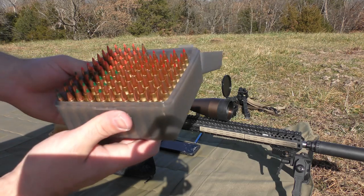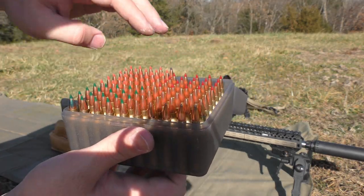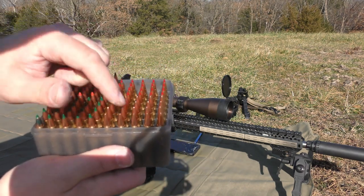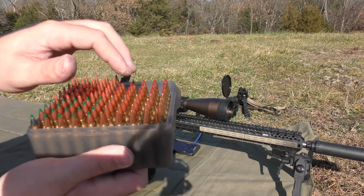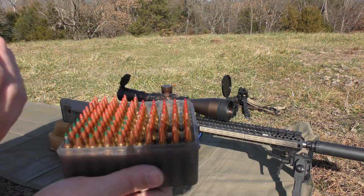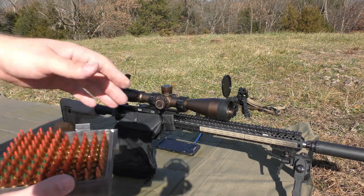These are the rounds we're going to be shooting today. I have a couple marked for reasons that are for me to know. These are 53-grain VMAX, 55-grain Sierra Blitzkings, 75-grain Hornady Boat Tail Hollowpoints, and 73-grain Hornady ELDs. These are also 53-grain Hornady bullets. This rifle is intended to be a coyote rifle.